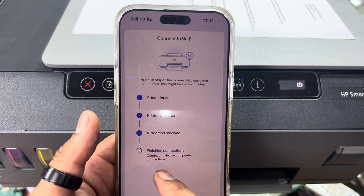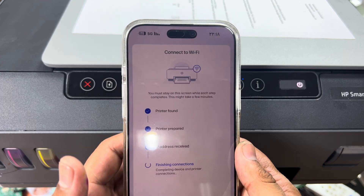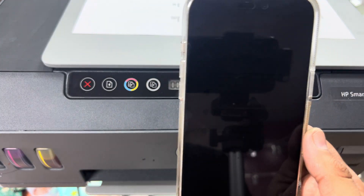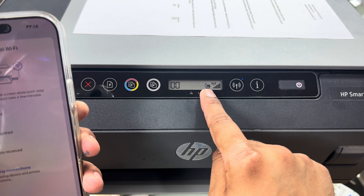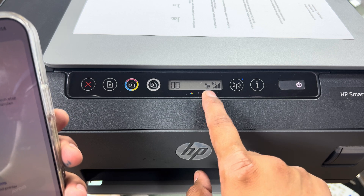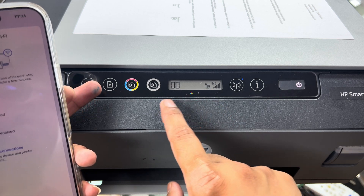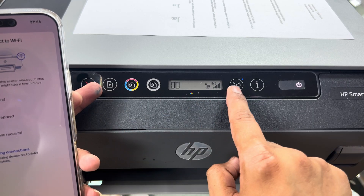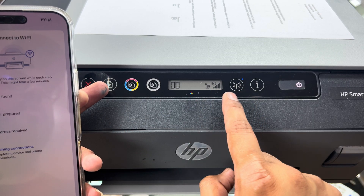IP address received — finishing connections. You can see on the printer screen that wireless direct is also enabled automatically. In case it does not enable on your printer, you have to enable it manually by pressing the paper button and wireless button together — that will enable wireless direct.